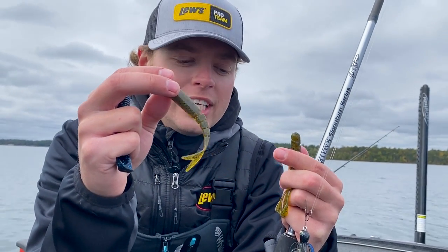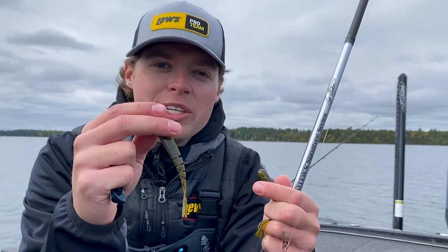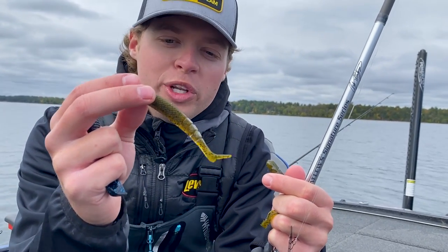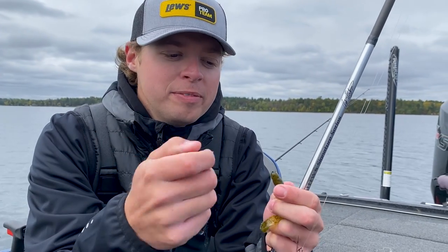The Blade Minnow — I use the Blade Minnow to keep it more inline, more streamlined. It comes through the water quicker; there's less resistance on the Thunder Cricket when you run a Blade Minnow as a trailer.